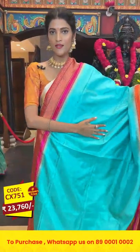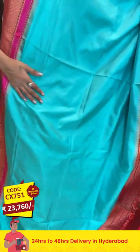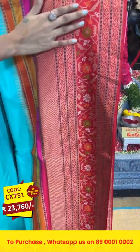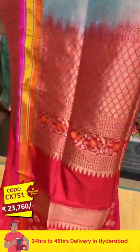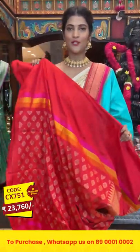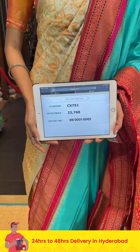This is a very lightweight Banarasi silk saree in blue and red combination. On the entire body we have a plain blue color, and on the border we have temples, cross lines, florals and leaves in multicolor thread work along with a combination of gold zari. The pallu has diamonds in cross lines pattern along with florals, leaves, and temples to the side. Item code: CX751, offer price: 23,760 rupees.